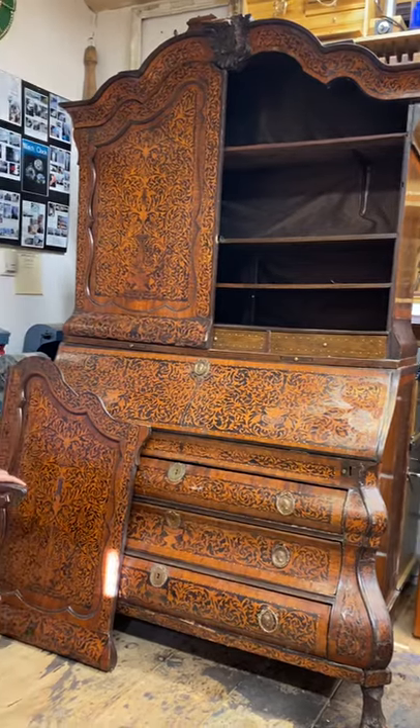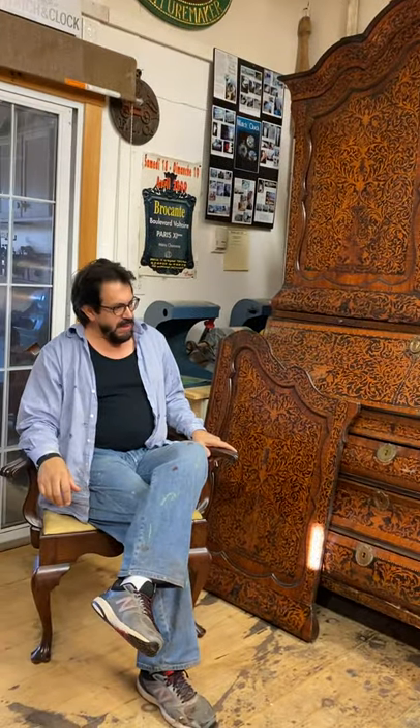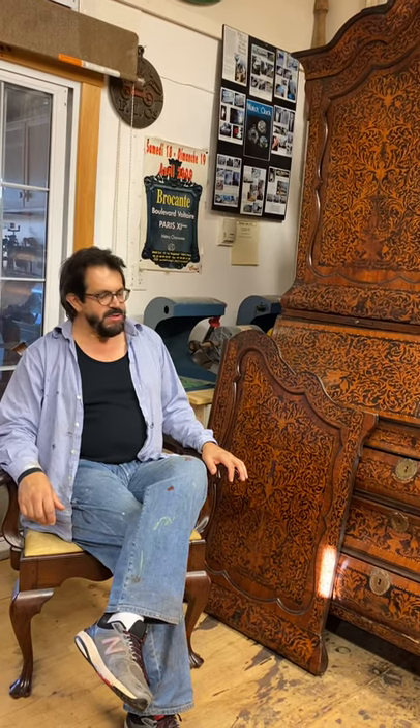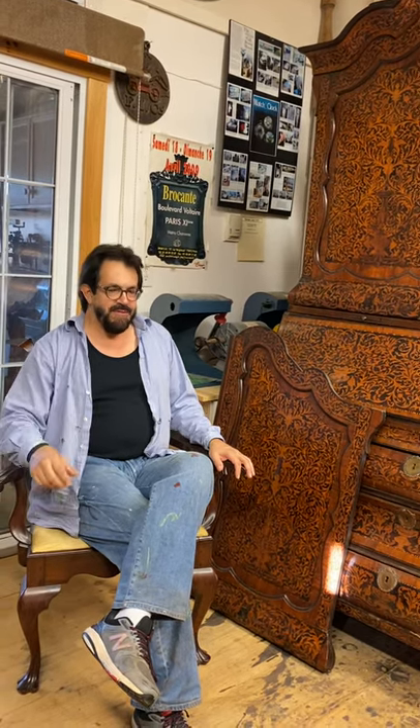Number one, it's Dutch, made in Amsterdam. This piece was made probably in the third quarter of the 18th century. But this is a copy of a piece that would have been made around 1700 or 1690. There was a revival of these types of pieces in the late 18th century, copying late 17th century objects. So how do we tell that?